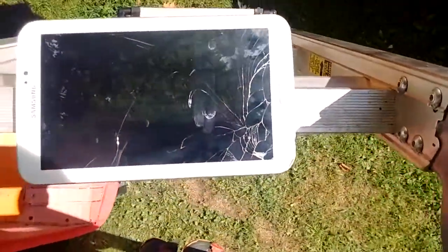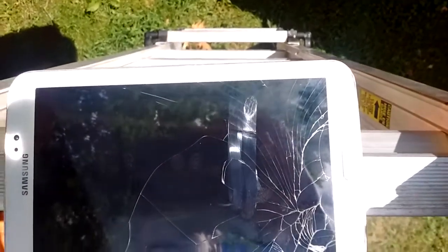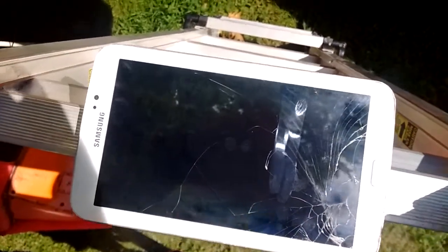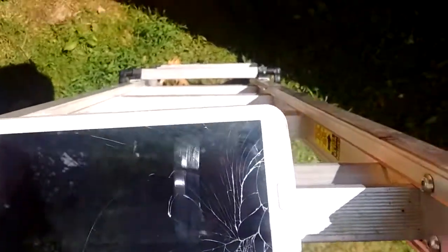Hit my head. And there we go, that's a little better. And you can hear the neighbor target shooting. So I have to lift the head up a little bit to get a better view.